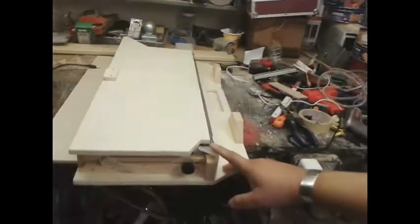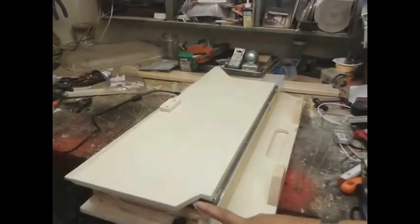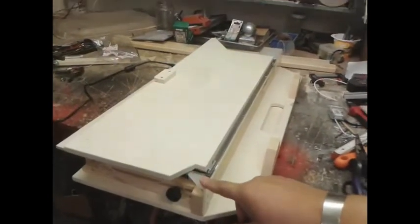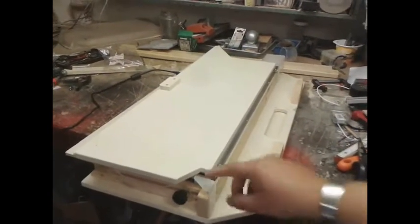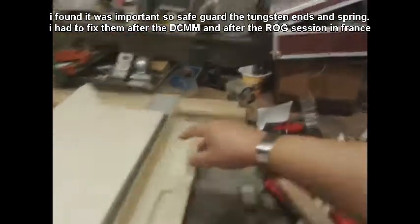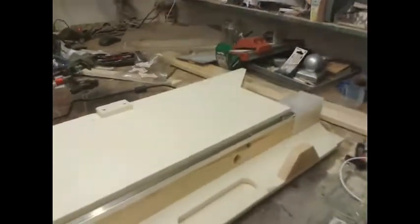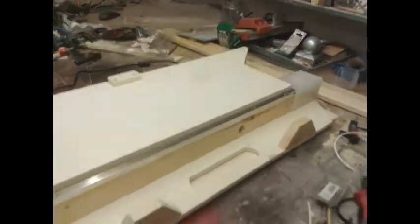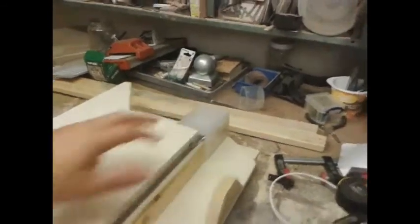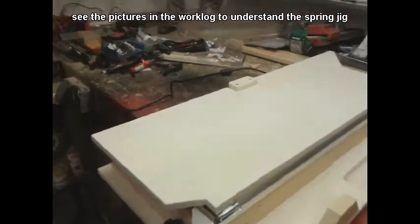I realized in France at the DCMM in 2014 that it kept banging during transport — banging onto the wire ends and the spring end on this side. So I had to renew the spring in France, which was cumbersome, and I didn't want to do that again. So they're all safeguarded now. The spring doesn't get hot anywhere and the end of the wire has barely any heat, so that doesn't matter either.